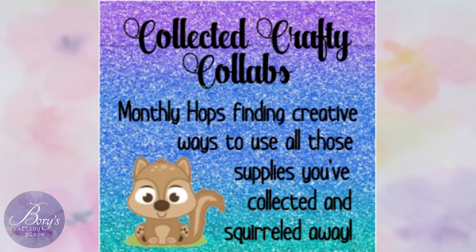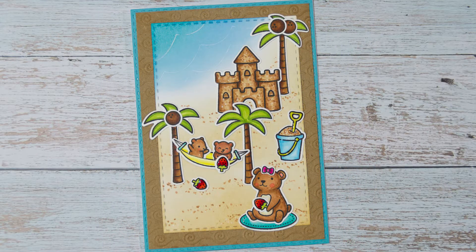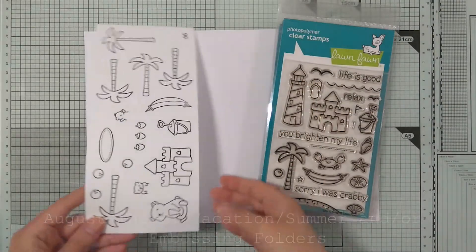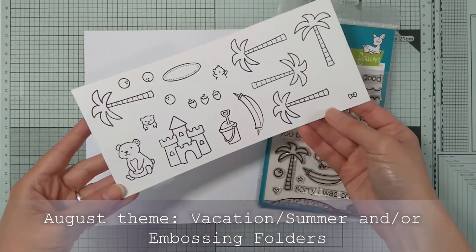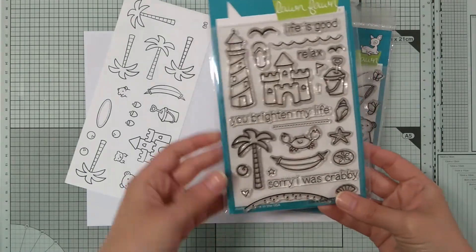Hi crafty friends! This video is part of our monthly collective Crafty Hop. This is the card I'll be making and I chose images from different Lawn Fawn stamp sets that I have had for quite a long time.